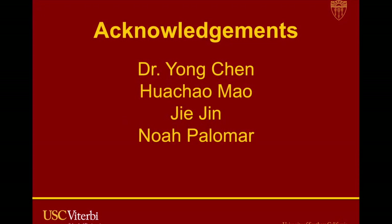That concludes my video presentation. I just want to go over some acknowledgements. First, I want to thank Dr. Chen for mentoring me throughout the project, Hua Chiao and Jie for helping me 3D print my model, and lastly my friend Noah, who helped me with the FEA using ANSYS. Thank you, everyone.